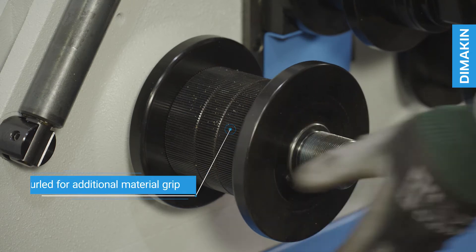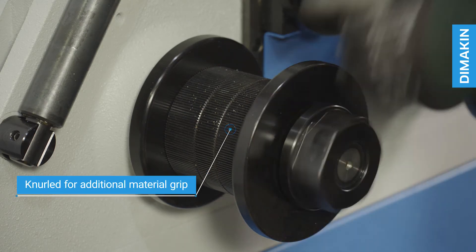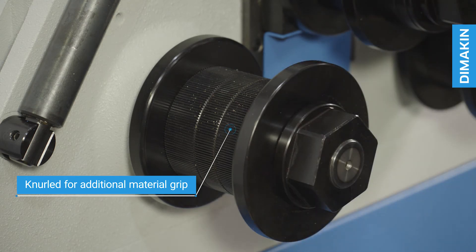The standard tooling of the RH602 is knurled, ensuring that the two powered rolls maintain enough grip on the material to feed it through without slipping.